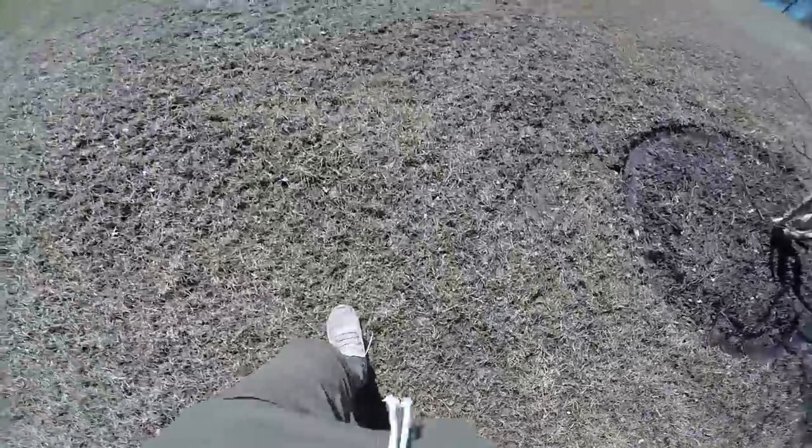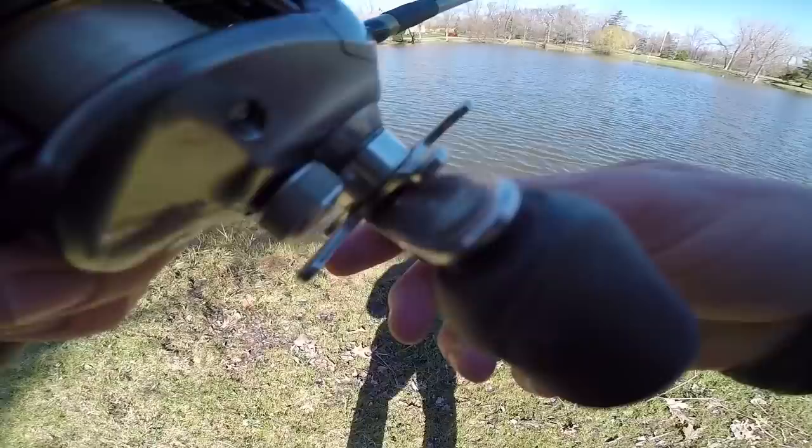On another note, this ground is mush. Look how high the water was — still glad I wasn't fishing here like a week ago. Dude, this is it.